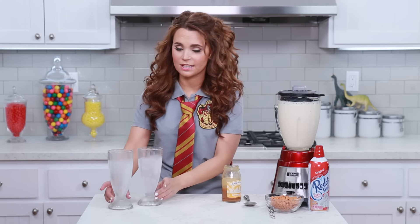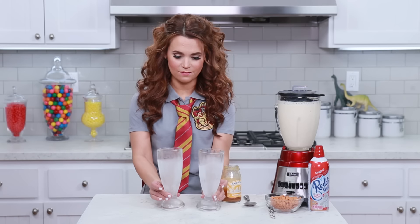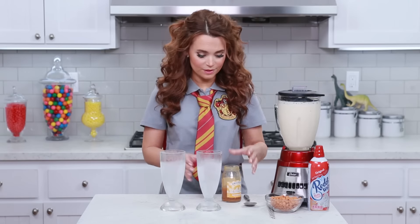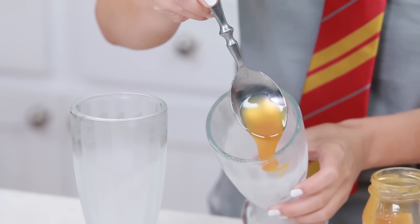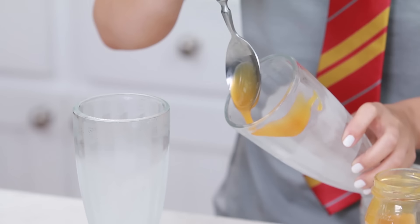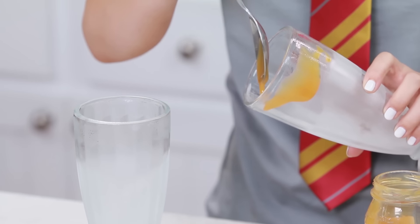Our milkshake's ready! I took the glasses out of the freezer — they've chilled, they're nice and cold. Just gonna give them a little bit of decoration. A little butterscotch on my spoon, drizzle it around the inside. I'm gonna do a couple of spoonfuls in each glass.